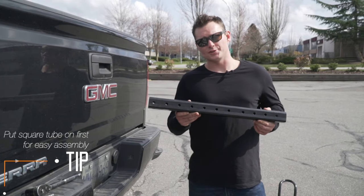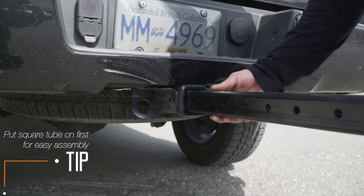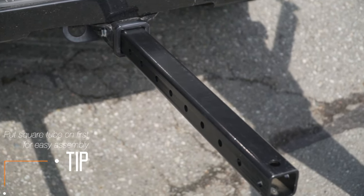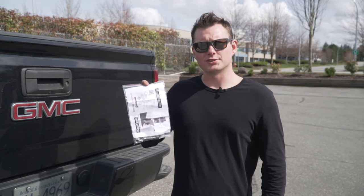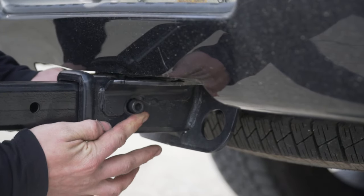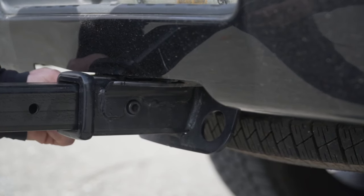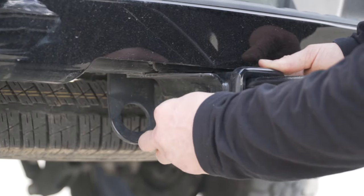First off, take your square tubing and insert it into the hitch. Now using the Zero Wobble Hitch Bolt, we'll insert it into the hitch allowing the head to recess. Finger tighten, placing the washer on first and then the nut.